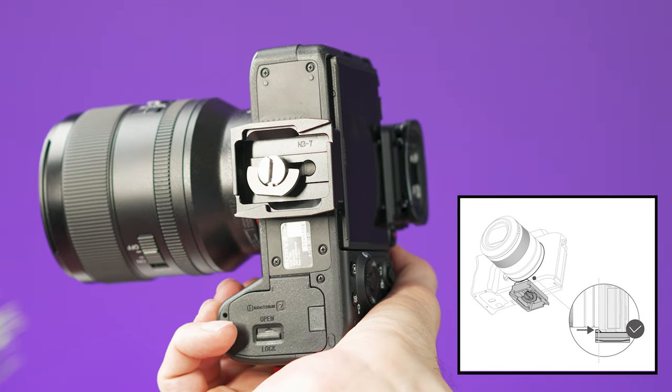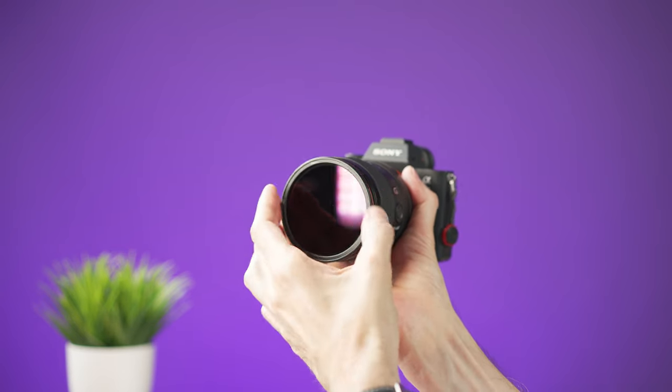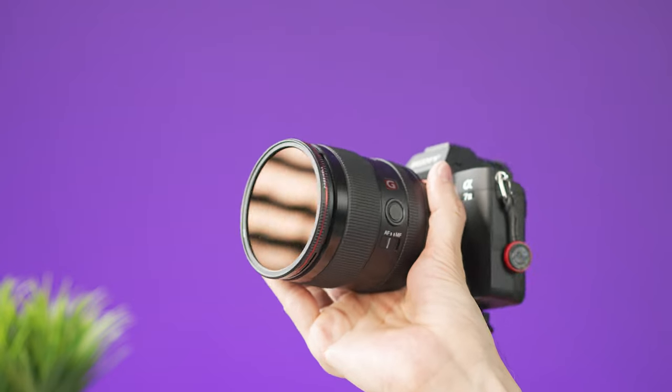Before you balance the camera on the gimbal, attach the included quick release plate to the camera. You also need to remove the lens cap and set anything else that you need on the camera — for example, the screen position should be ready and any ND filters that you want to use should be in place.